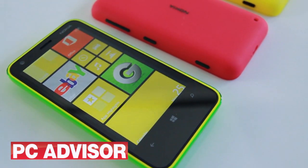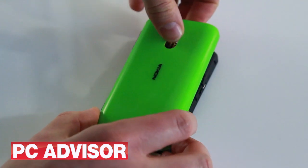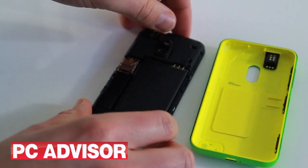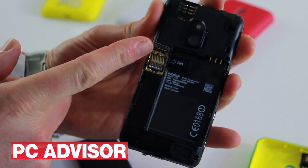It comes in a range of cheery bright colours with a selection of coloured cases that you can remove and swap. One benefit of the removable cover is the ability to change the battery. You can also add in a micro SD card and change out the SIM this way.